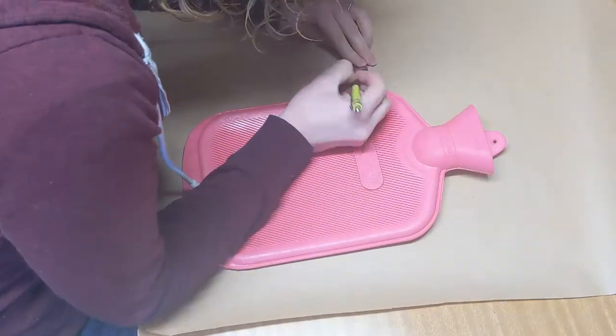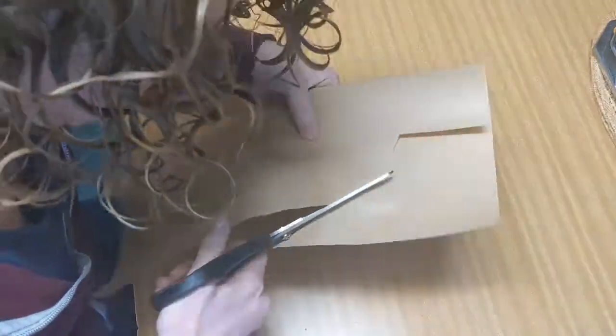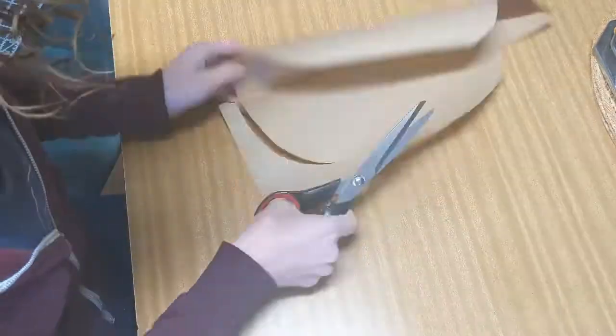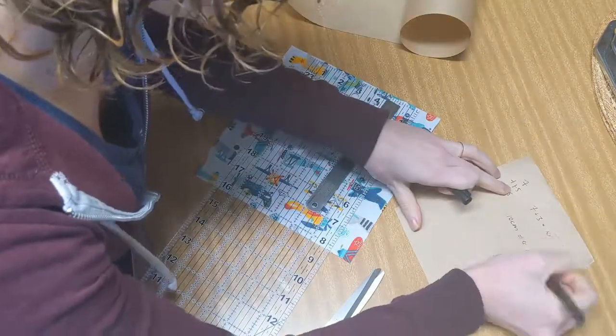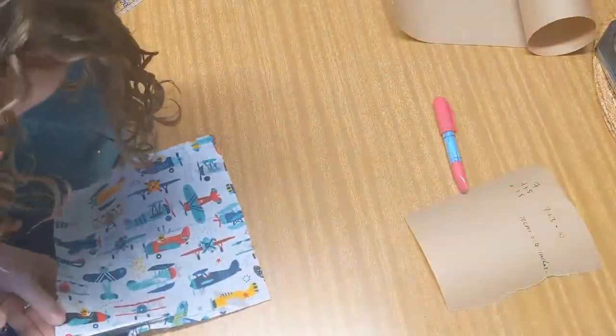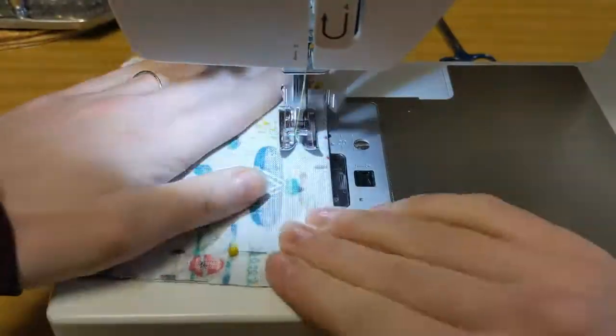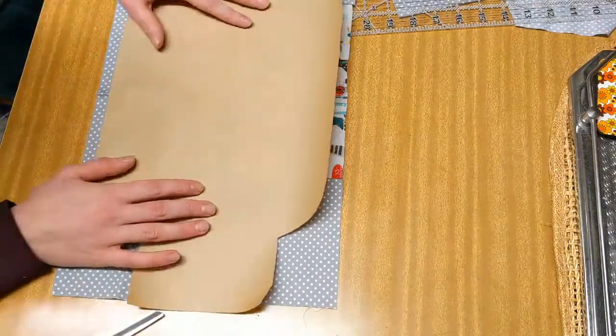The first thing you're going to want to do is trace out your hot water bottle. I added three and a half centimeters — that's two and a half centimeters wider than the bottle — and then a one centimeter seam allowance. If you're doing a traditional quilting project, you've got to measure and cut out all your pieces for your main fabric and sew them together. I'll show you how to do this properly, but I've got no idea what I did with that footage.